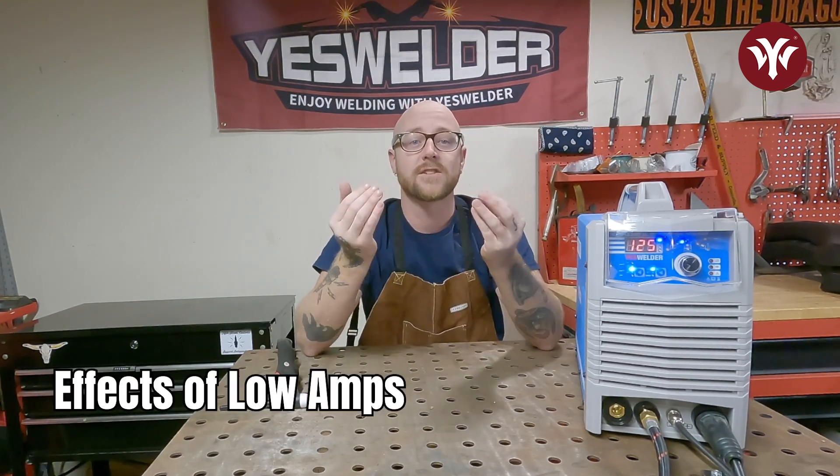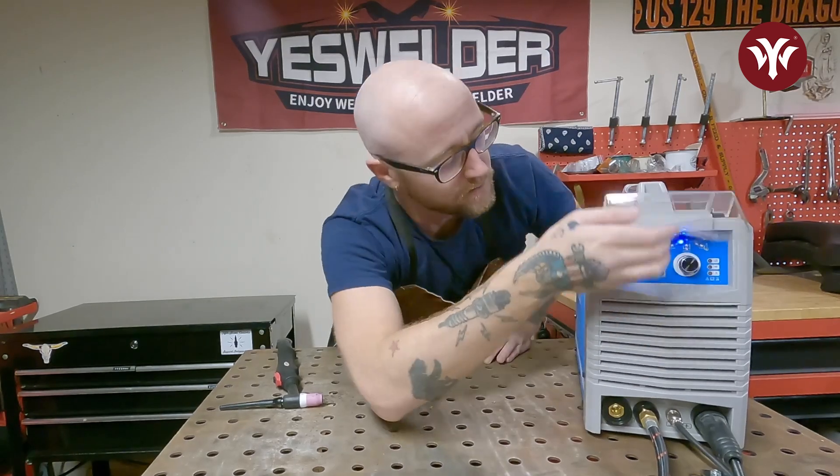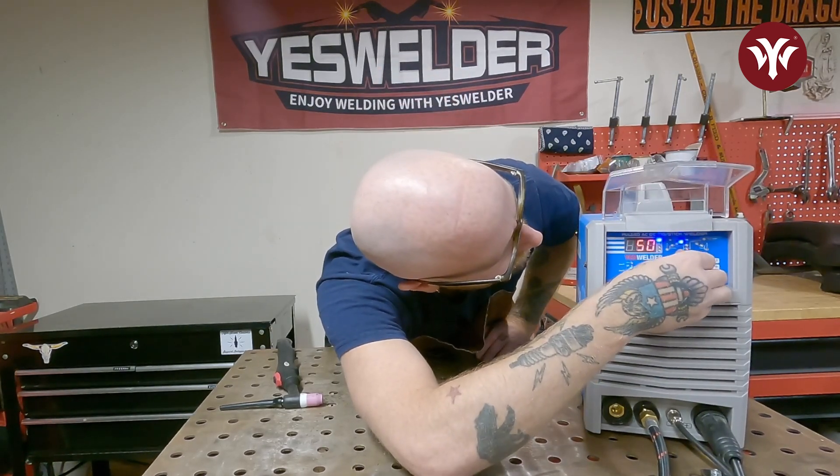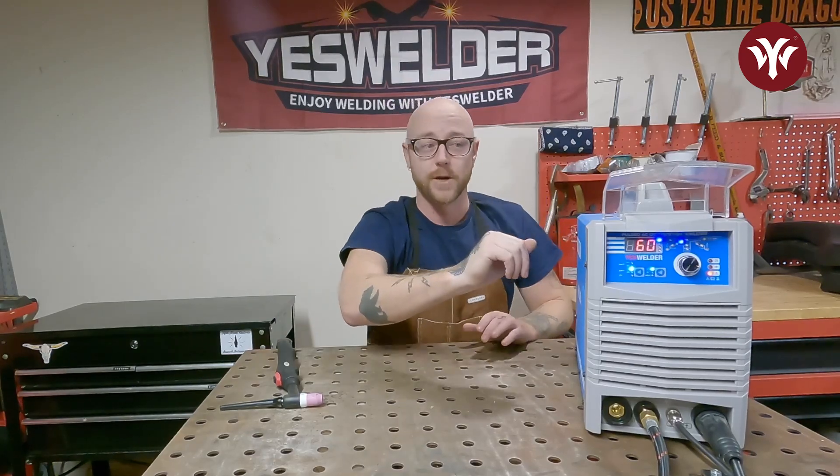For the first weld, we're going to make it cold so you know what it looks like and what the puddle feels like when you're running too low on your amps. So I'm going to turn this way down to about 60, which is a little under half of what it should be. Let's run that weld and see what it looks like.